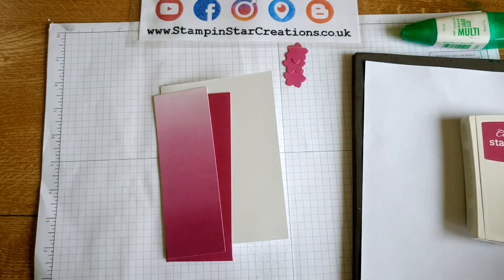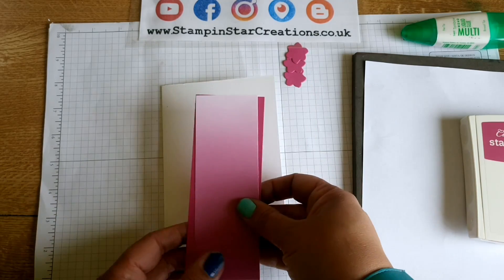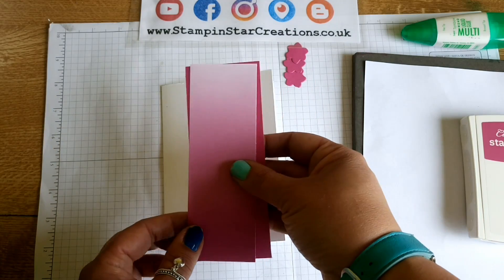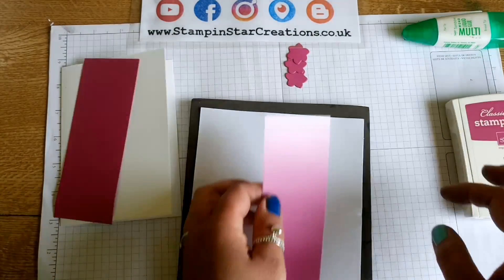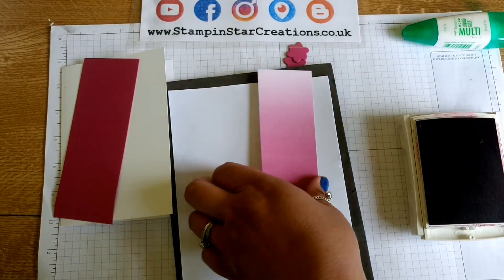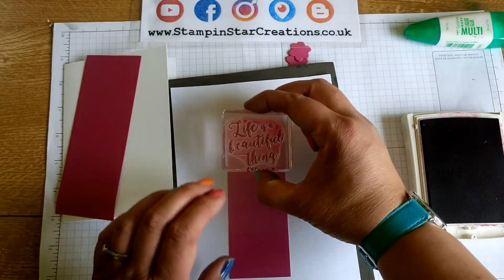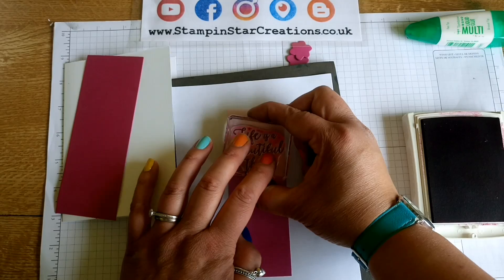I've already cut down my ombre paper and that's two inches. Then I've cut — I think that's two and a quarter inches — the base cardstock. We're going to do a bit of stamping on here first. I think I'll stamp my sentiment first so that I know where the flower is going to go around it. I'm using the Life is a Beautiful Thing stamp.